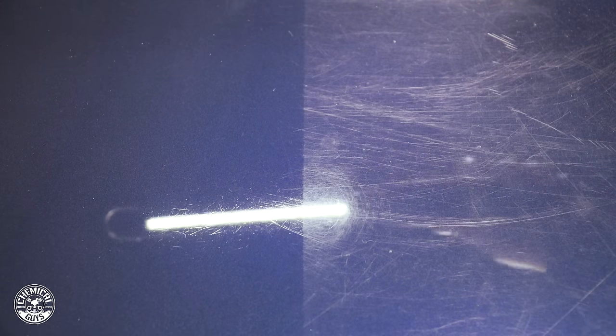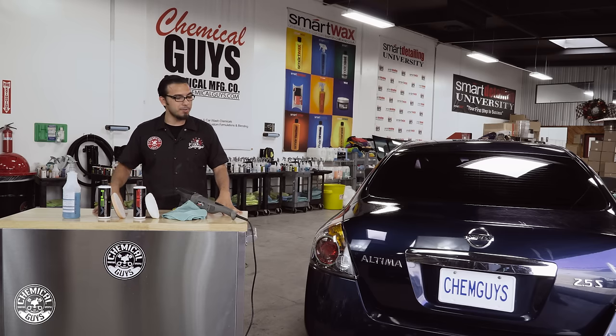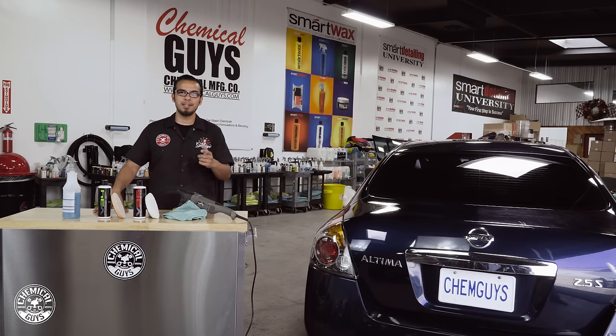Now this car is ready for its next step where it can either be glazed, sealed, or waxed — or all three — to give it that ultimate shine. If you guys want to learn more about these products go to our website chemicalguys.com. If you like this video be sure to give it a thumbs up and we'll see you guys next time right here in the Detail Garage.